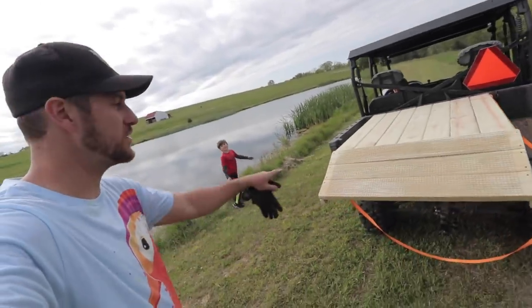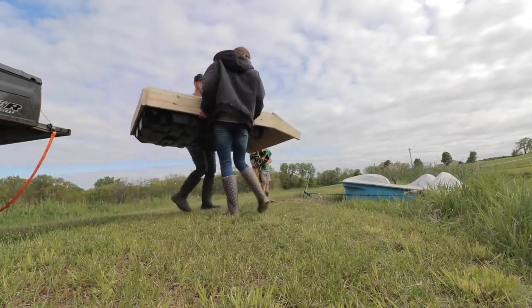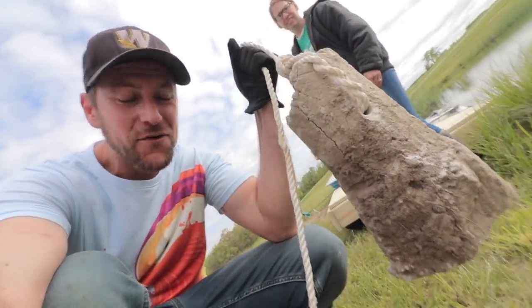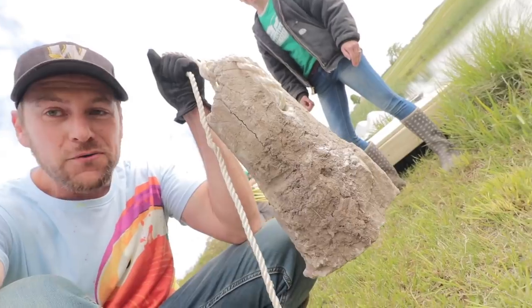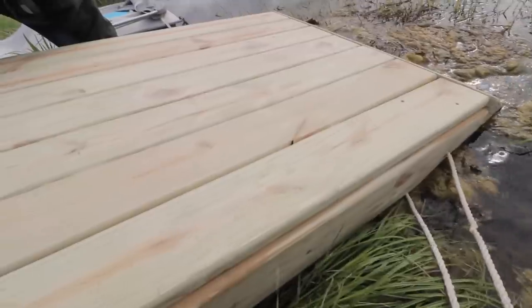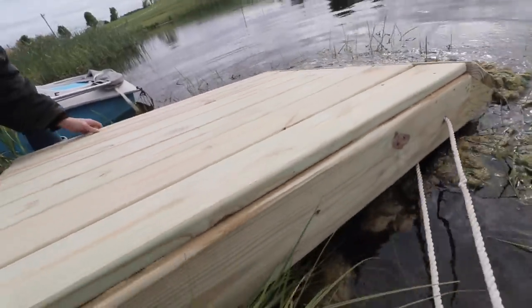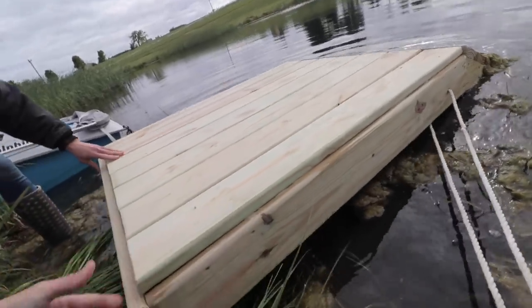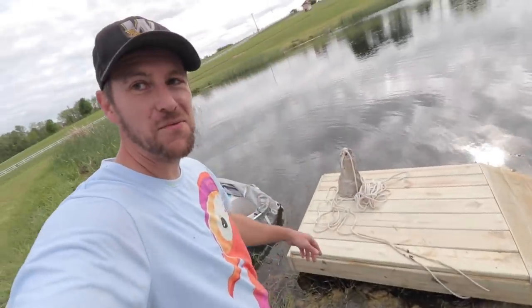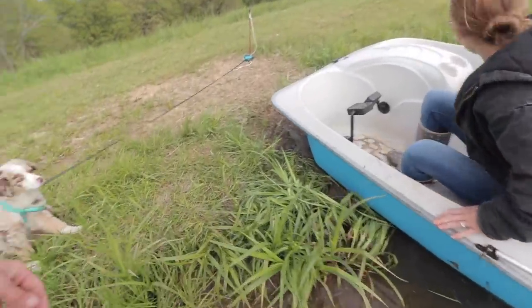We got it down here at the water. We've got to get it in — take our little paddle boat and get it out to the middle of the pond. We've got a homemade anchor here, a concrete block that Becky got out of the ground from a post, that we're just gonna use to hold this somewhere in the middle of the pond. I'm gonna ride this out to the middle of the pond now.